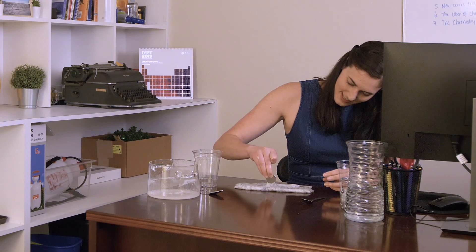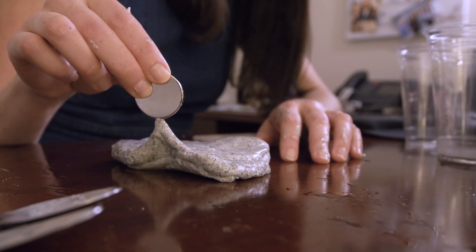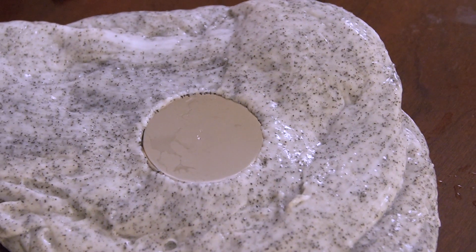That is really sticking there. Check that out! Our slime is moving pretty well in response to the neodymium magnet, but the stronger the magnet and the more iron, the more the slime will move. It's sucking the magnet in.